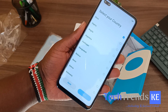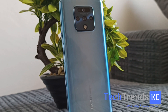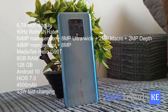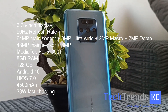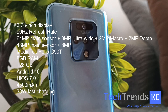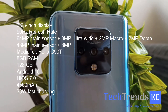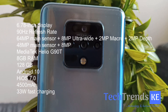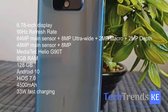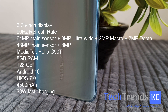Here is a highlight of the specs. This phone is listed on Jumia for 28,499. For that you're getting a 6.7-inch display with a 90Hz refresh rate. The rear camera is a quad camera setup comprising a 64-megapixel main sensor, an 8-megapixel ultrawide, a 2-megapixel macro, and a 2-megapixel depth sensor. For the front camera, it's a dual camera setup comprising a 48-megapixel main sensor and an extra 8-megapixels.